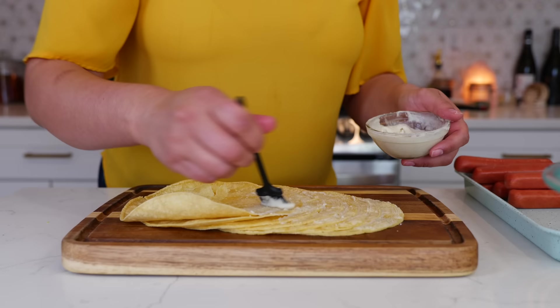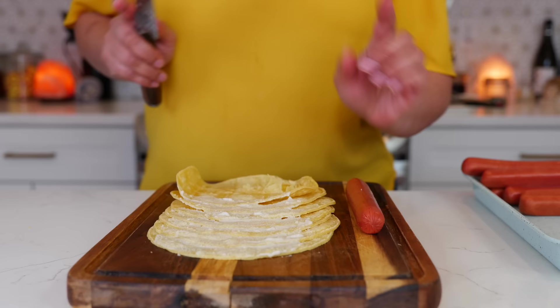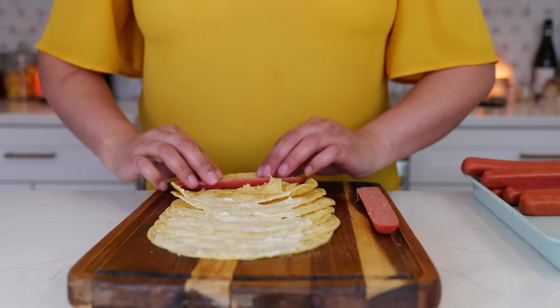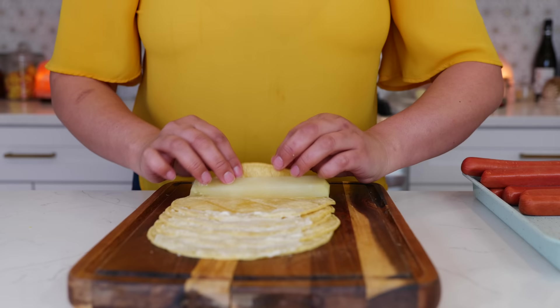I have my oil ready and heating on medium so I need to move quickly. If you're feeding a lot of people, you can slice your hot dog down the middle to make more. Roll it up just like this and set it to the side. With your thick potato strip, you're going to do the same thing — roll it up.